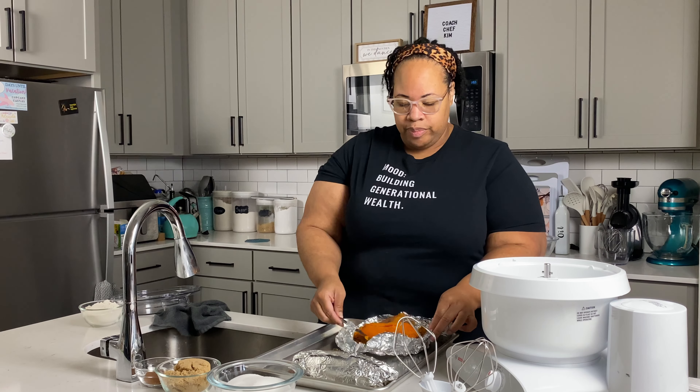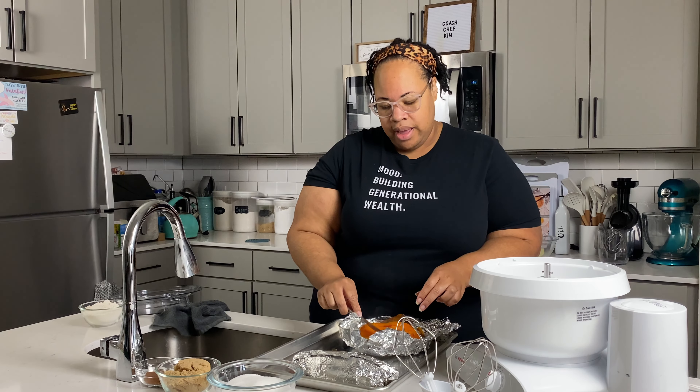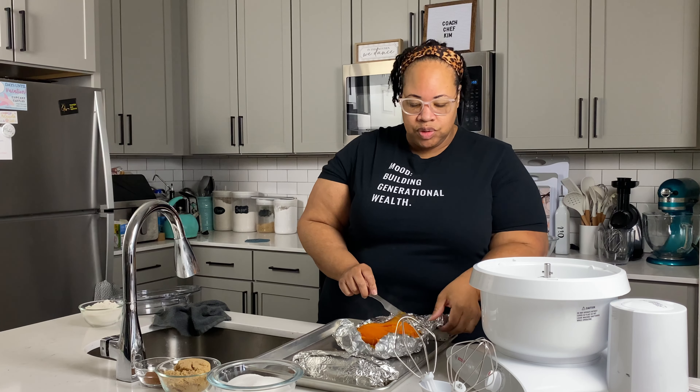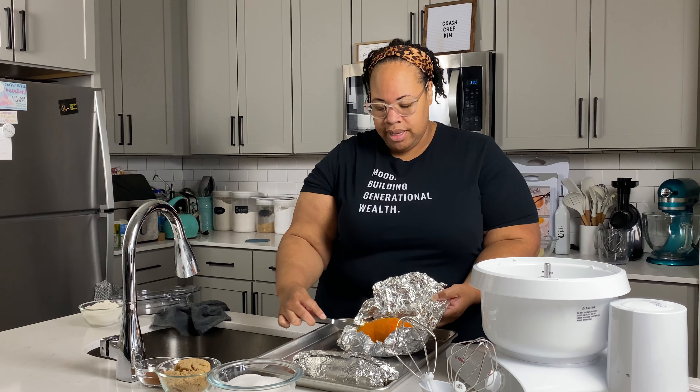It is still very hot even though I let it sit for a bit, so we're going to carefully do this. This is one of those moments where I don't recommend kids participate directly. If you have little kids, call them in and tell them about kitchen safety — have them watch, talk about how the sweet potatoes smell, ask what color the sweet potato is — it's orange!